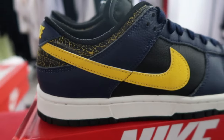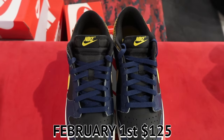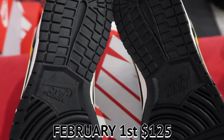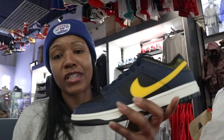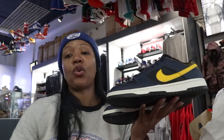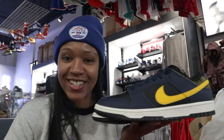Michigan Low Vintage — super flame. Easy cop for me, you know how I rock. February 1st, mine — no question, no debate, no controversy. Nice, low-key, and functional, whether I want to wear them to work or style them out. Again, February 1st, Michigan Low Vintage — clean, clean, clean. Y'all let me know what y'all thinking — are y'all gonna cop? Hit that comment section, and until next time, Royalty.